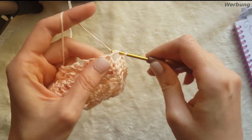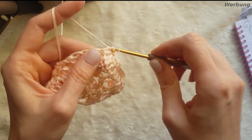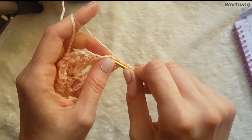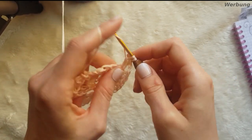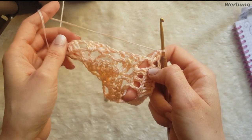Wir machen jetzt unsere Spitze. Nach den 4 Stäbchen, die wir hier gemacht haben, kommt die Spitze mit 2 Stäbchen, 2 Luftmaschen und 2 Stäbchen. Und dann wiederholt sich das Ganze. Wie ihr diese Seite gearbeitet habt, arbeitet ihr jetzt auch diese Seite.